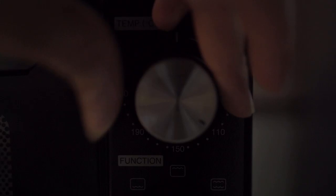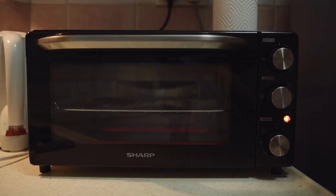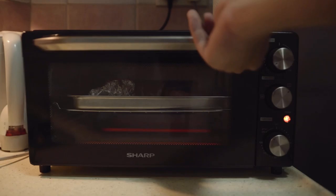Now set your oven to 180 or 190 degrees. Just preheat it for a bit. After preheating your oven, let's put the tray inside for around 20 to 30 minutes depending on the size of your salmon.